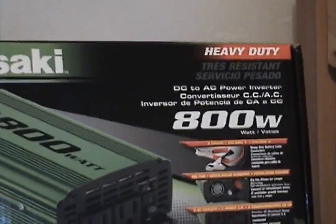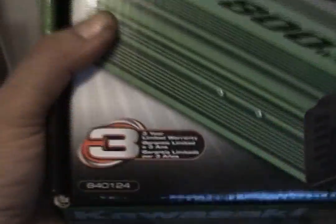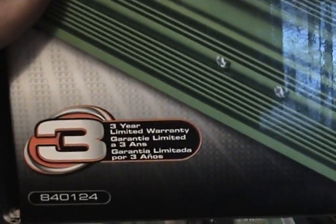We're coming out of an 800 watt Kawasaki. Let me show you what I got here. Let's zip back here — 800 watt DC to AC power converter inverter. Heavy duty. Three year warranty.